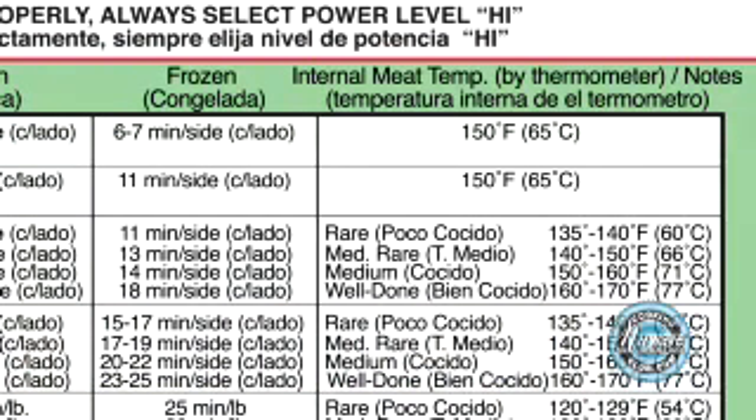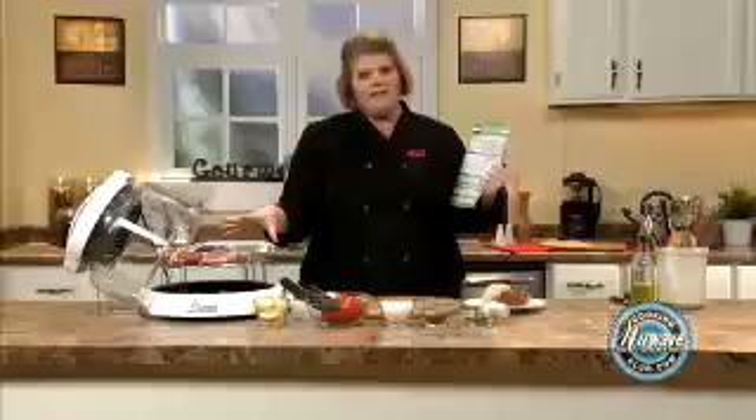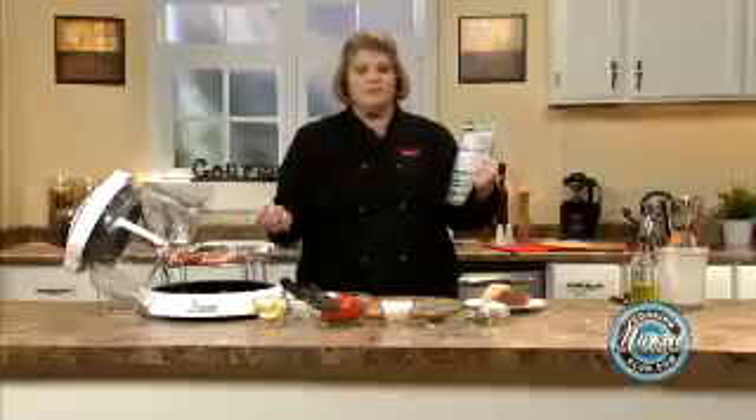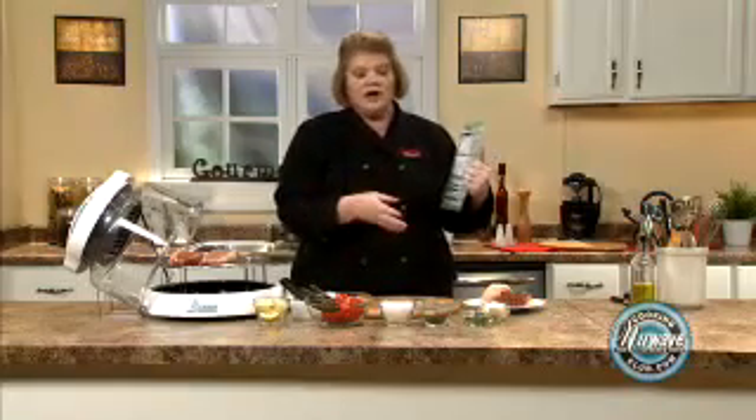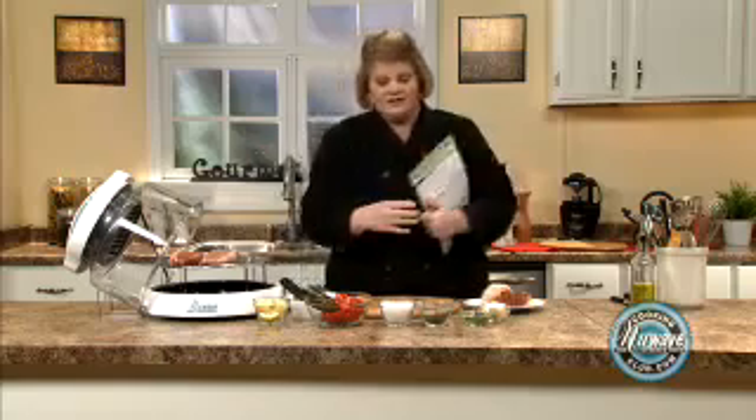So what we're going to do is cook these for the first eight minutes. Then we're going to turn them, put our lobster tails, our fresh vegetables, our drawn butter in, and you're going to have a complete meal. So let me show you how easy this is.